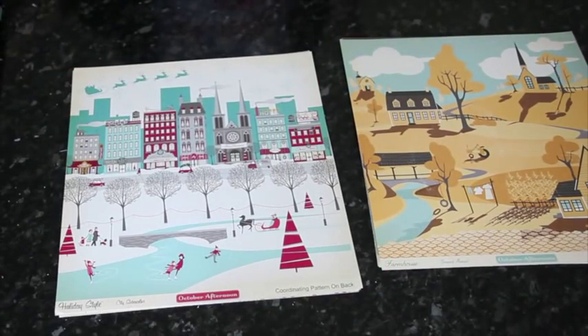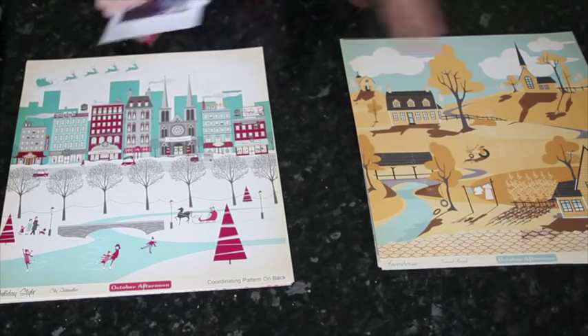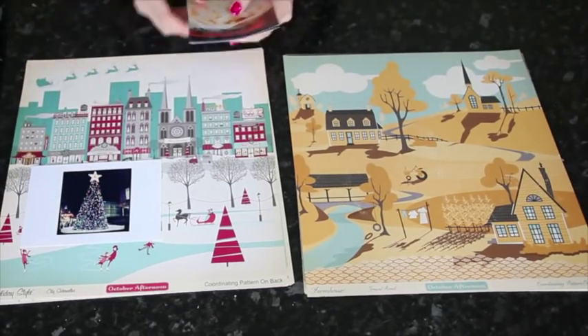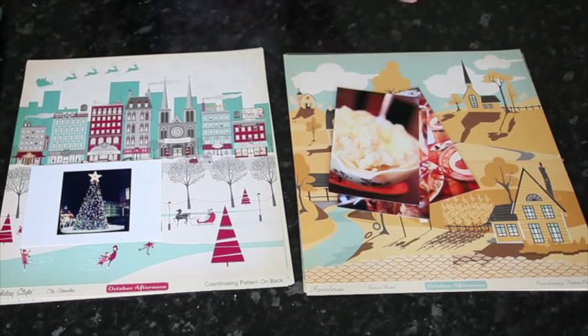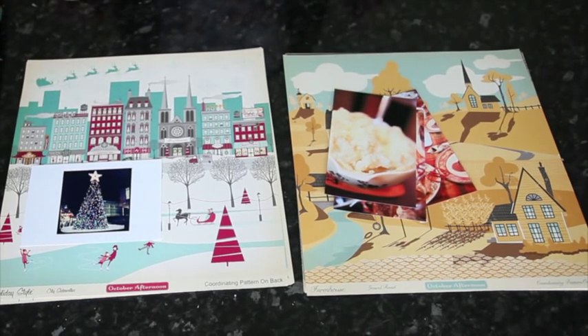I'm going to give it a try and I've pulled out two different sets of pictures to make two layouts this week — very holiday and out of season, so a little bit of Christmas in July perhaps. I have a Christmas photo to go with this and some 4x6 photos from Thanksgiving to go with the farmhouse. I've tried two different photo sizes on purpose and I'm going to see how I can make these work despite their challenging design.